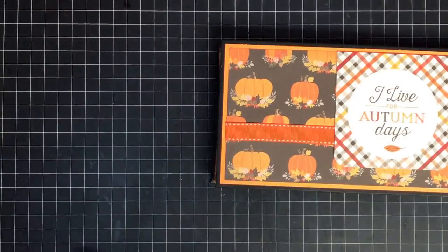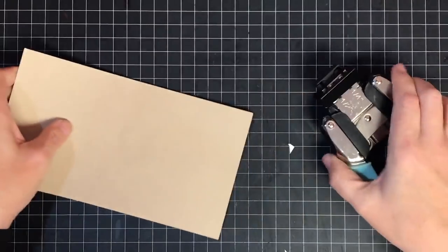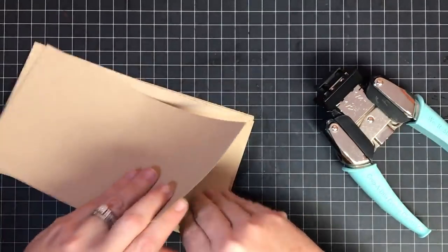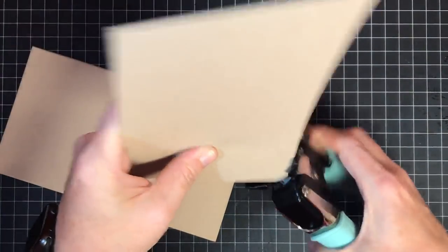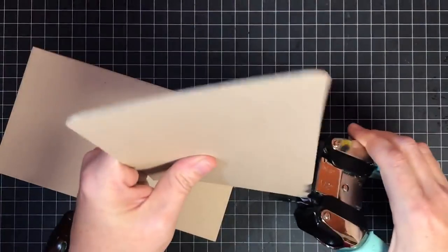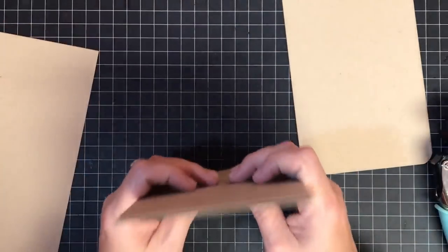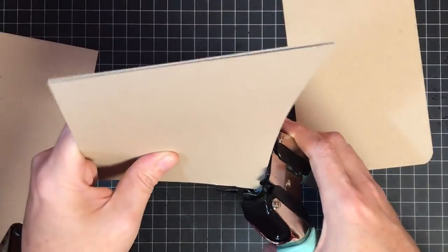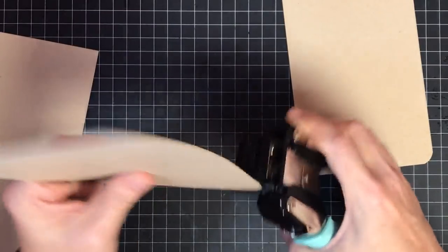One thing I think you should do ahead of time is round the corners of these. The reason is they slide in and out so much easier when you take some of that bulk off the end. So I'm just going to use my little corner rounder. I can probably do three or four at a time. I'm going to do the half inch - that's my favorite - but you could do half inch or quarter inch. I'm going to round all four corners; you get a better slide when you take those little pointy corners off.